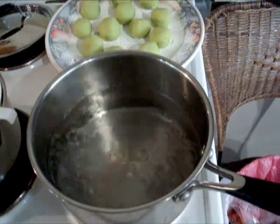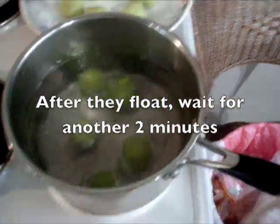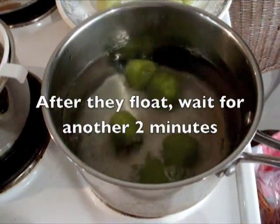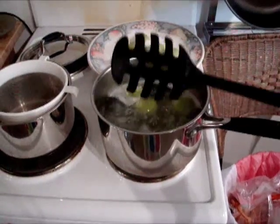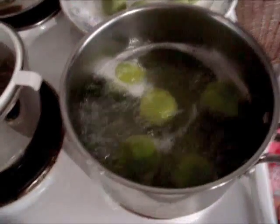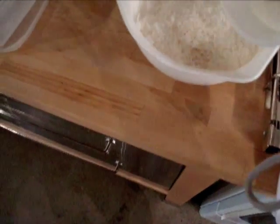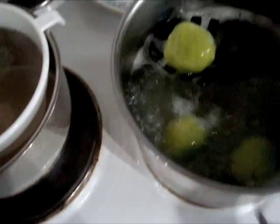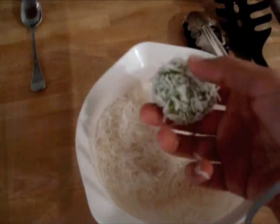I'm going to put five dough balls in the boiling water. Wait for them to float, then wait approximately two more minutes. Use a spaghetti spoon to scoop them out and roll them one by one in the coconut.